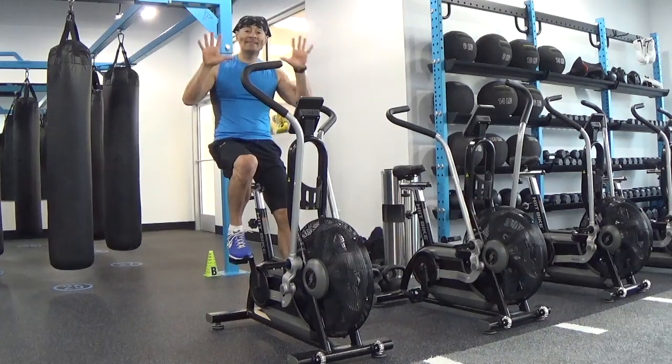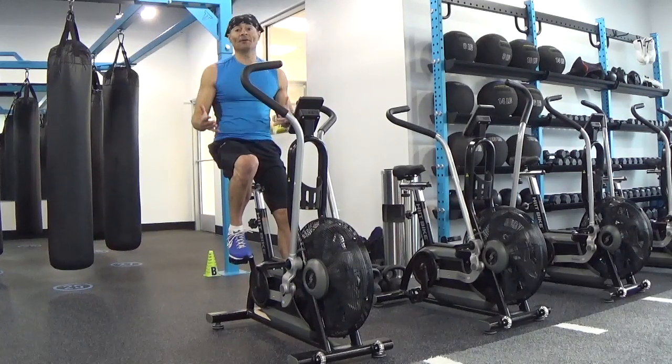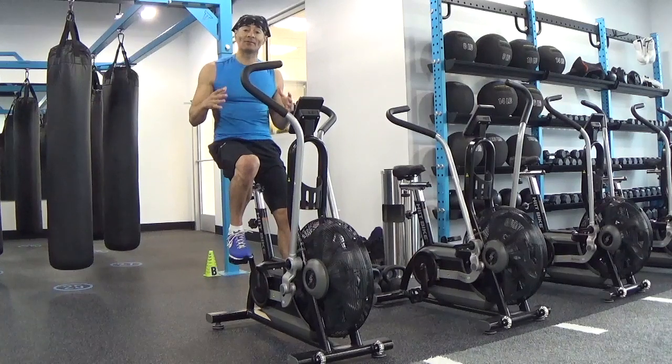Repeat this drill 10 times — it's going to be only 100 seconds of work, but you will feel the heat.